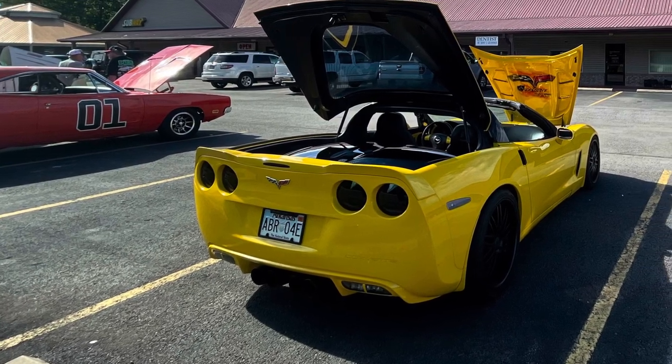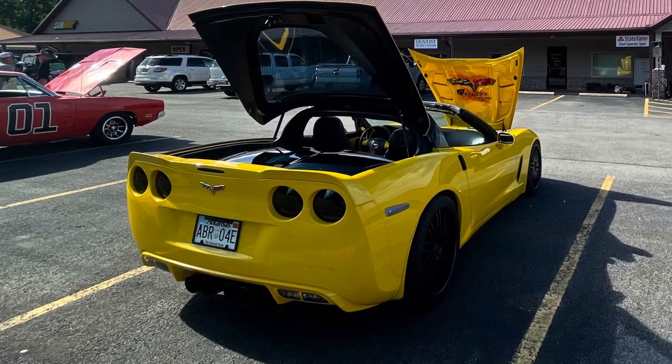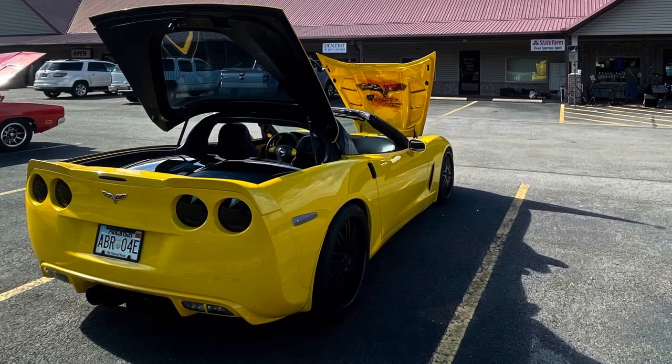Yesterday we took the Corvette out for a drive and decided to go in for lunch. We came out and had a flat tire. We did a little bit of investigation trying to figure it out, aired it back up, but it's not holding air.